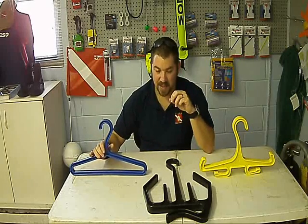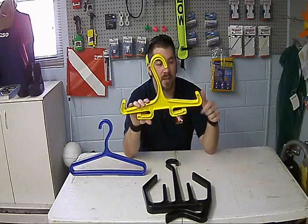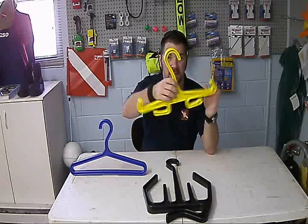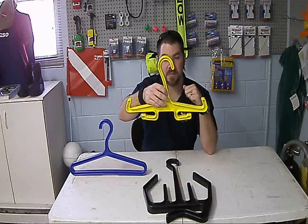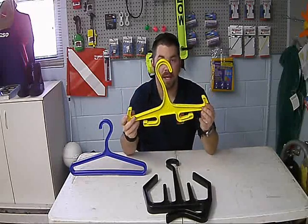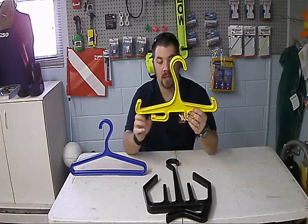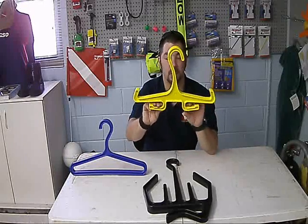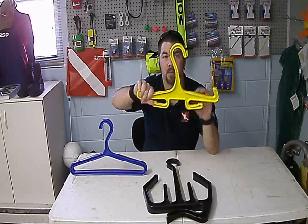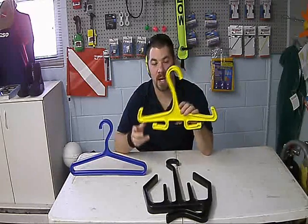As far as my BCD and my regulator go, I use their BCD hanger. It's got grooves — I can simply put this through the shoulder straps of my BCD. It's a good heavy duty plastic hanger. It's wide enough that I can put quite a bit on it. I can either run my regulator hoses through these little grooves or drape them over the edge and let the first stage stay here. This is the BCD and reg hanger that I use.